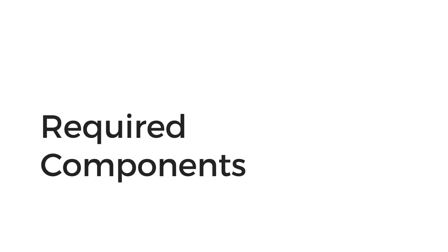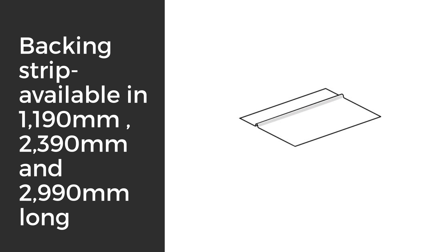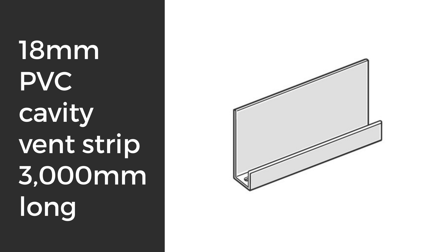To start off you'll need a Matrix Cladding sheet, cavity trim sized correctly, backing strip available in 1190mm, 2390mm, or 2990mm long, James Hardie Joint Sealant, Hardy Wrap Weather Barrier, and 18mm PVC cavity vent strip, which comes in 3m lengths.